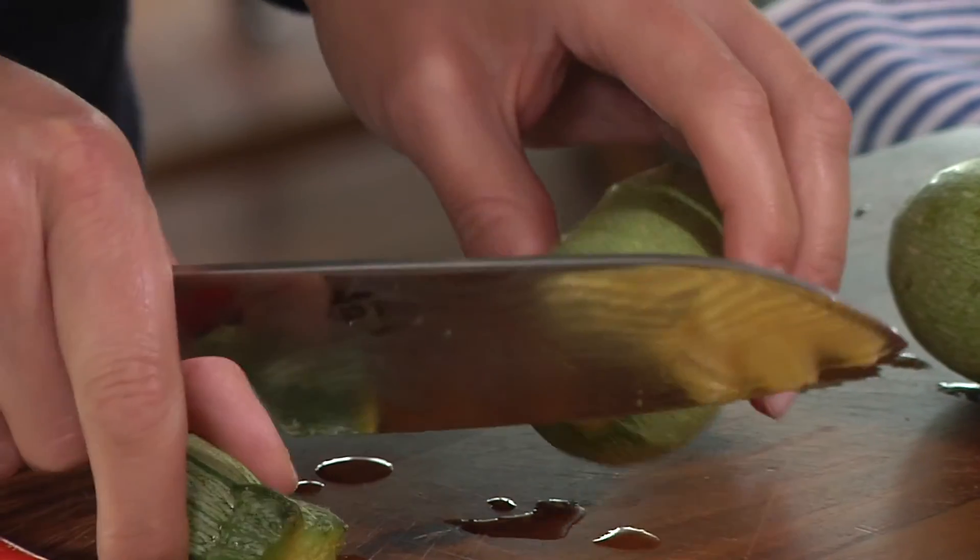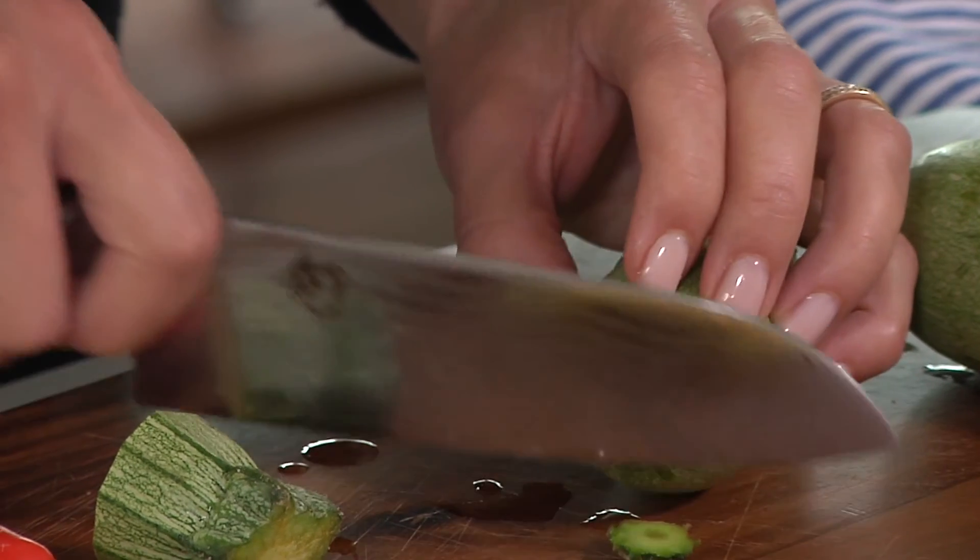Then just very lightly trim the tail end of the kousa.